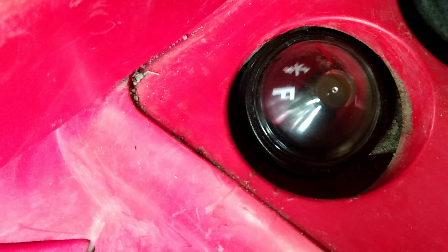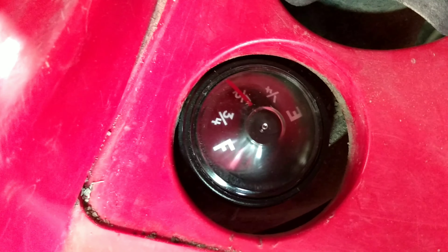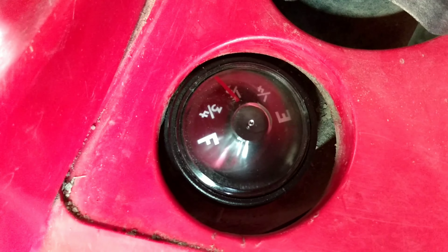Press that down in there. There we go — as you can see, we're sitting at about a half tank. Not very accurate compared to newer models, but it works. Gives us an idea anyways.